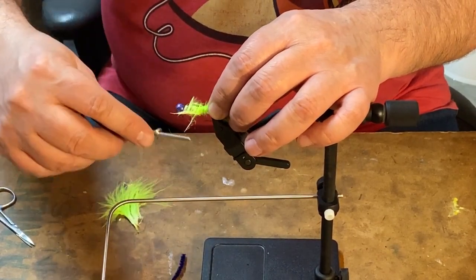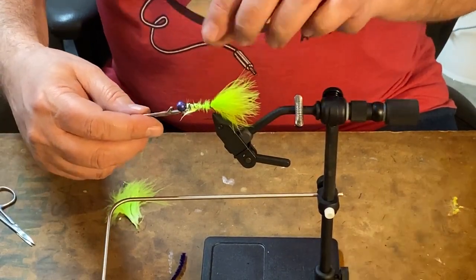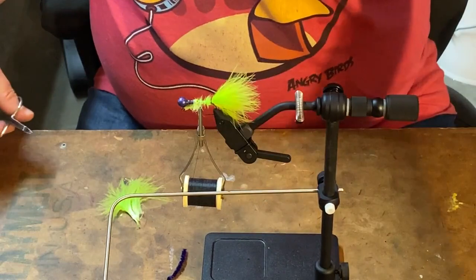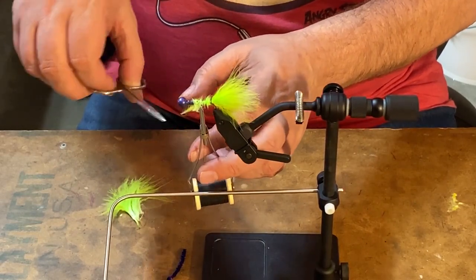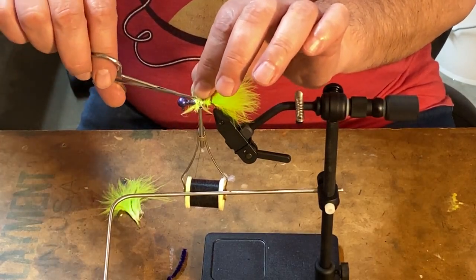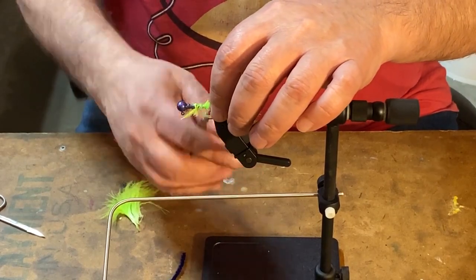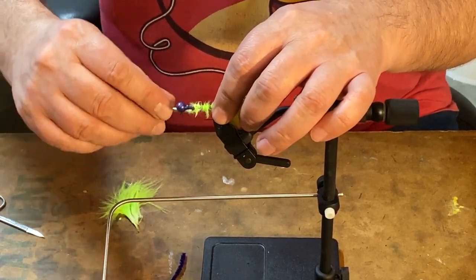I'm going to use this marabou to help build up the base a little bit here. I could sit here and trim this stuff to try to get it perfect all day long, like Adam over on SDG Custom Lure Craft does — but we're going to try to avoid that. I'll come back and see if I can get more of it buried down in the thread.